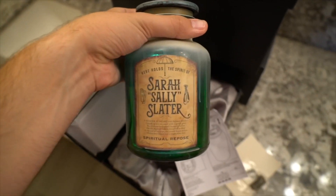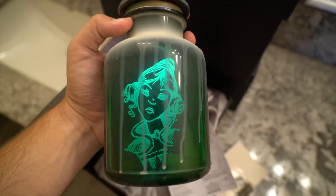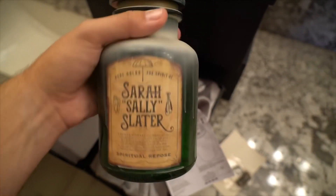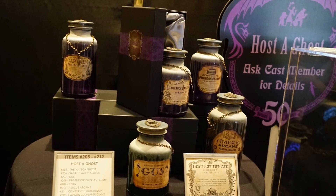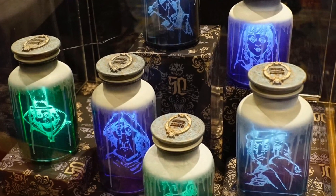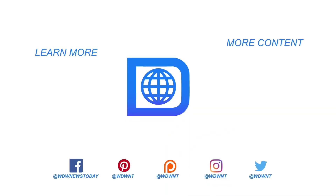So this is the Host of Ghosts - they are $59.99 before discount. Applicable discounts do apply, including cast member and all those kinds of things. These should be available starting Friday at Walt Disney World, and I assume also on Friday you'll be able to get them at stores here at the Disneyland Resort as well. This is the Host of Ghosts - it's a new thing they're trying out for the Haunted Mansion at Disneyland and Walt Disney World, and I think they're pretty neat.